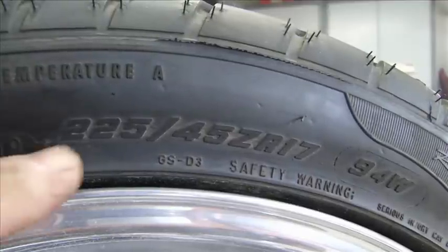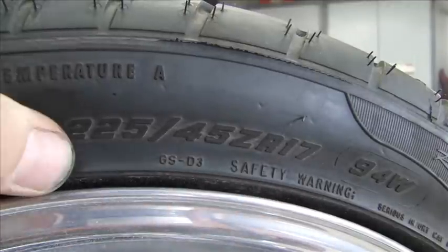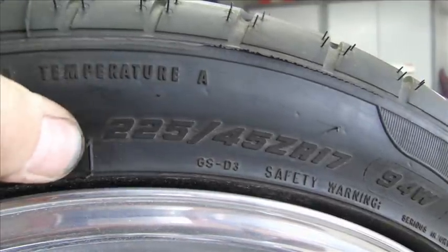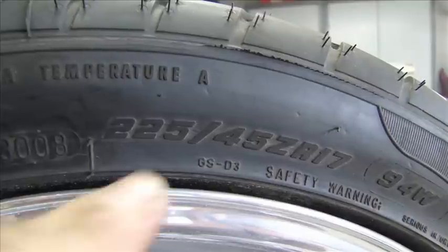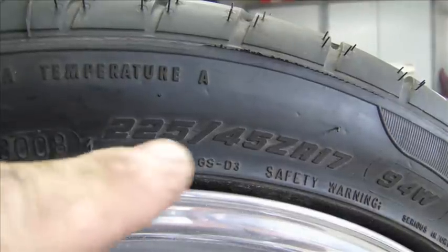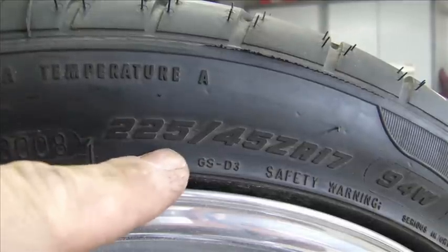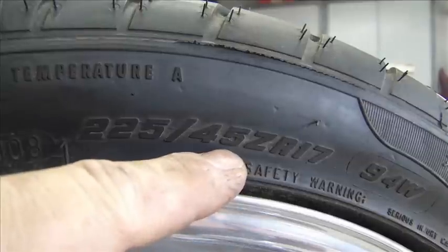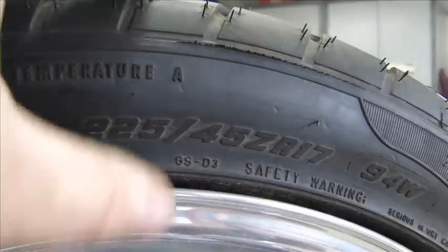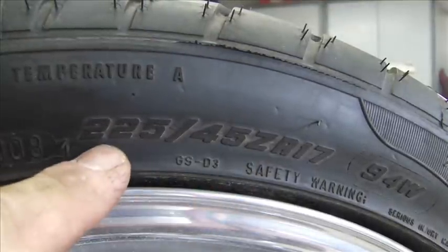Here's the size of the tire — this is a 225/45 ZR-17. It's metric. Sometimes there'll be a P before this; P just stands for P-metric. All the dimensions on tires are metric. The 225 means the width of the tire is 225 millimeters on the tread at the widest point, fully inflated with no load. 45 is the aspect ratio — the height of the sidewall is 45% of 225.